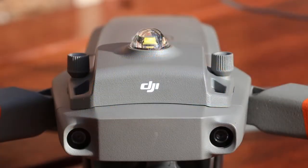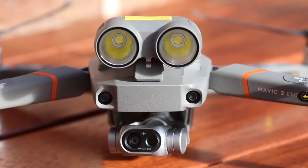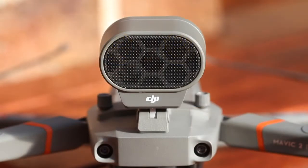Alongside the thermal imager and RGB camera, the Mavic 2 Enterprise Dual is packaged with three swappable accessory devices: a night strobe, a searchlight unit, and a loudspeaker. These devices are perfectly suitable for search and rescue applications, especially in nighttime operations. However, only one of these accessories can be fitted at a time.